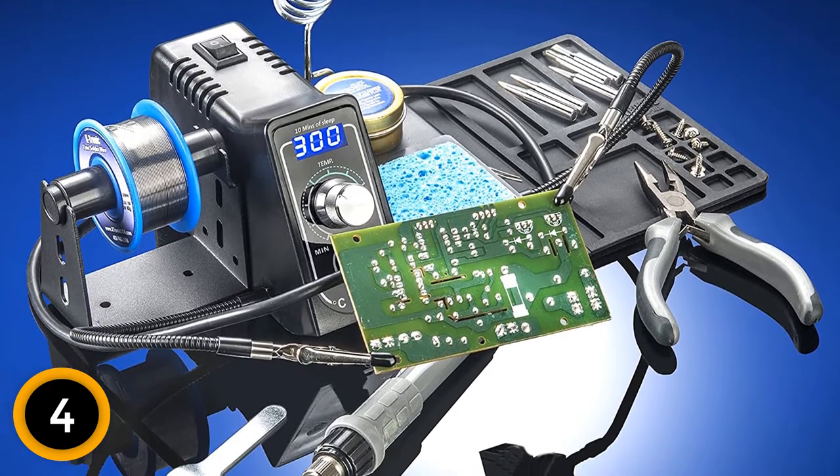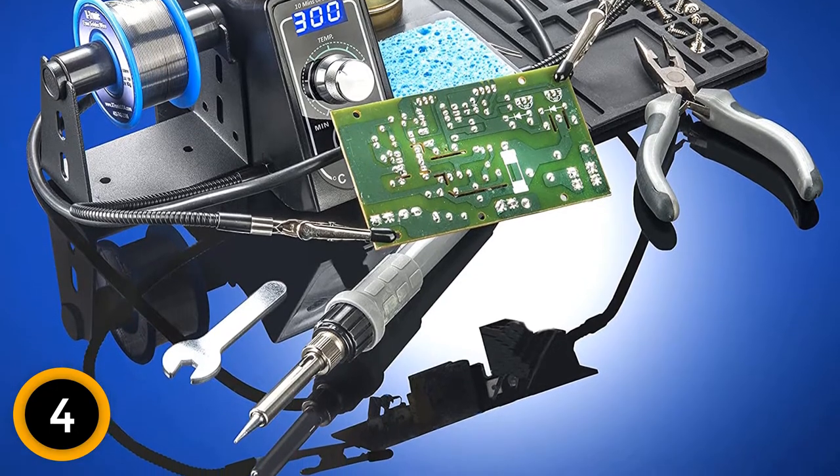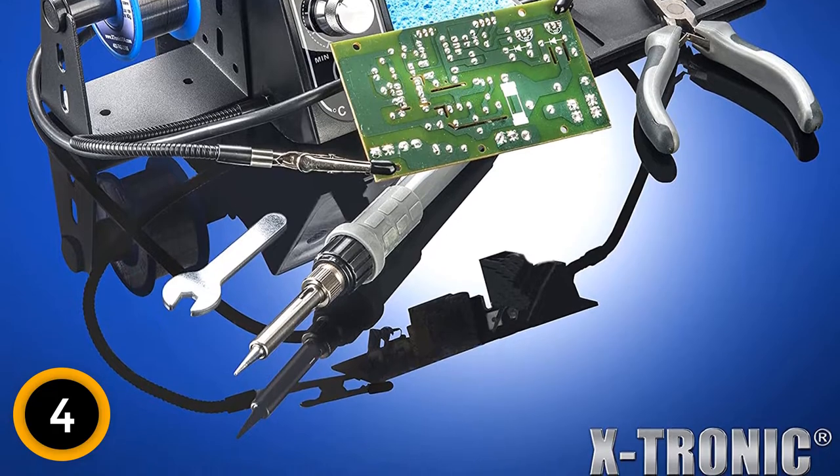Therefore, you read the temperatures in the units you understand better. The blue-LED readout also offers convenient operation and checking of the process. That way, you can never make mistakes with this product.